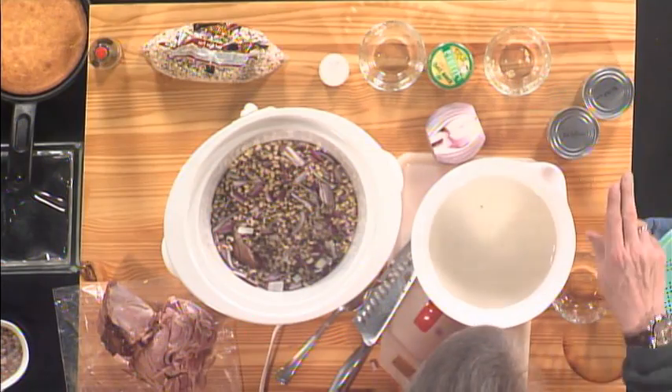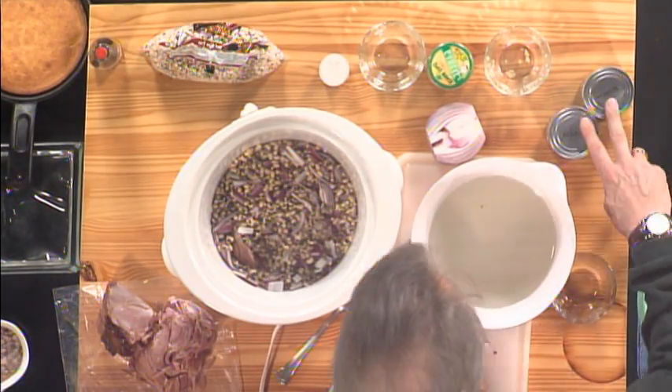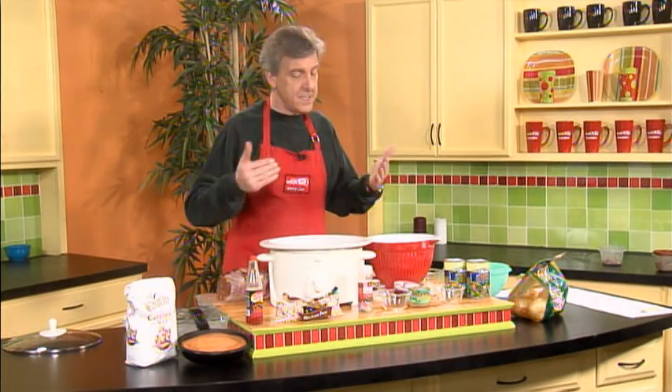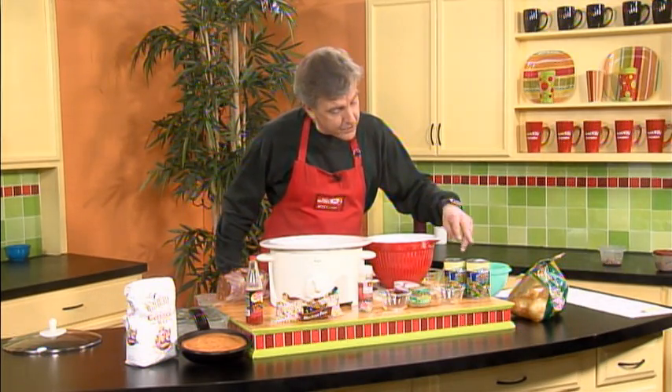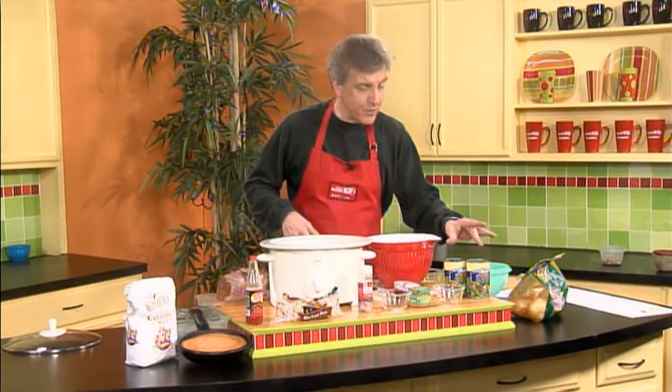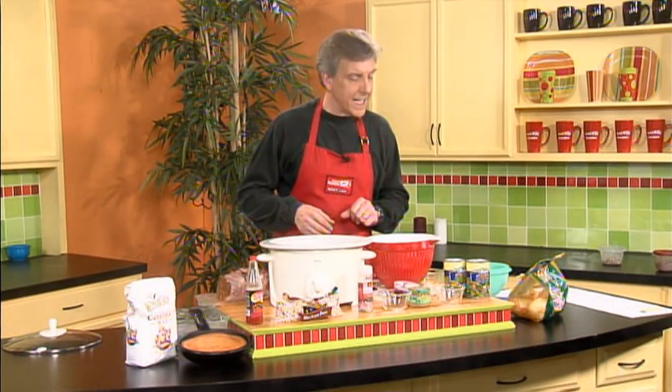In our home, we like to serve it with some good old-fashioned collard greens. You can get these in the can or fresh — however is easiest for you to prepare. One of the reasons collard greens, kale, cabbage, or what have you supposedly brings good luck for the new year is that the raw leaves, before they're cooked, look like folding money. So enjoy it with your collard greens.